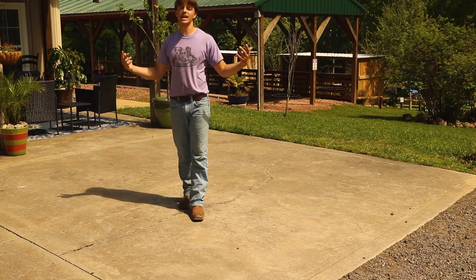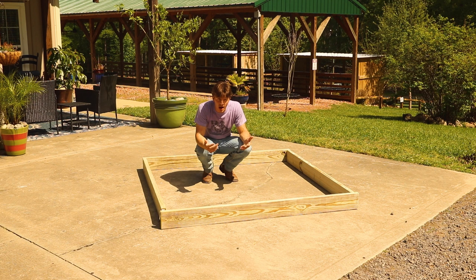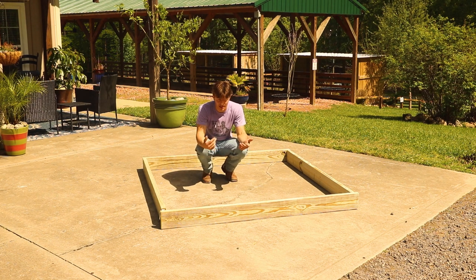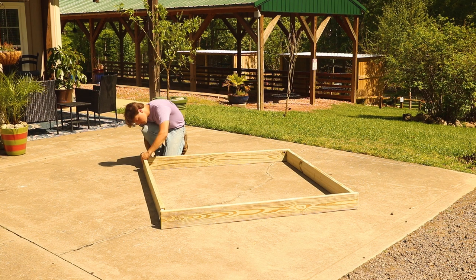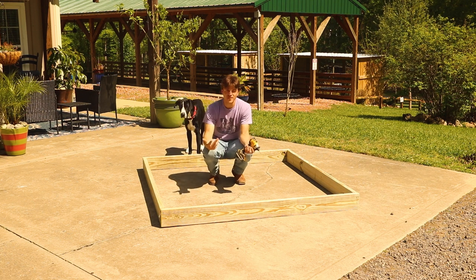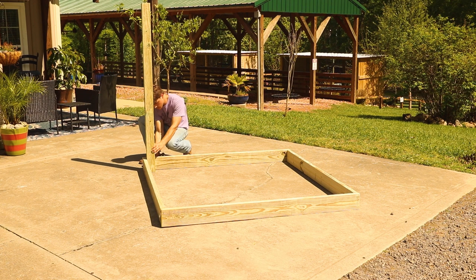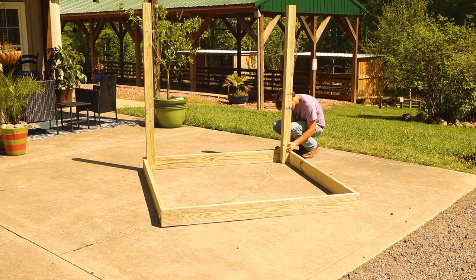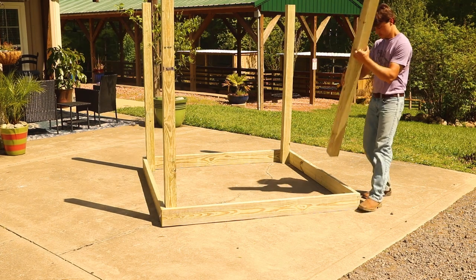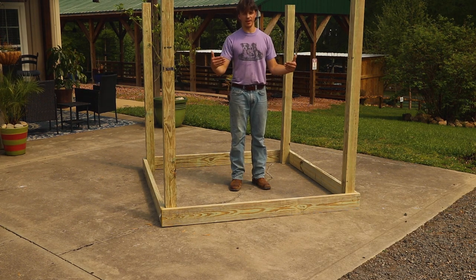Now that we have everything cut to size, we can go ahead and start putting it all together. We're going to start with four of the two-by-sixes. Starting out, I'm only going to put one screw in each of these boards — that way when I inevitably mess up, I only have one screw to take out instead of three, four, or five. We're just making a simple square shape, just putting the boards up against each other. So now that we have the square secured, we can go ahead and move on to putting the four-by-four posts on each corner. All four posts are up.